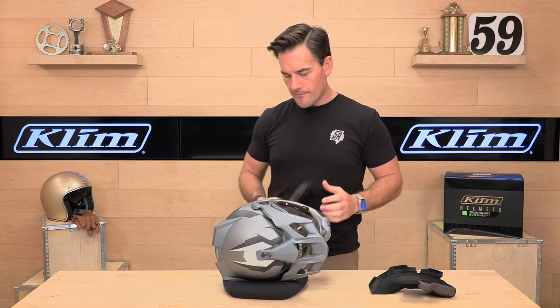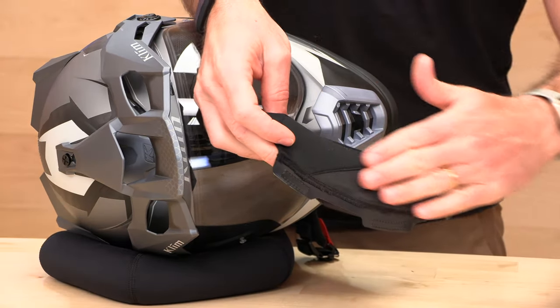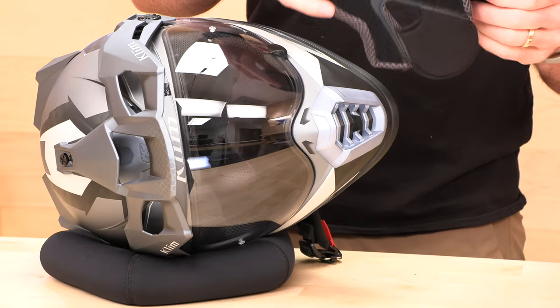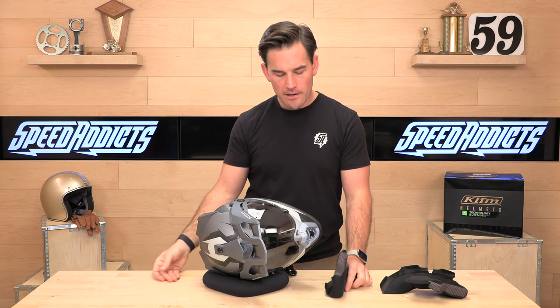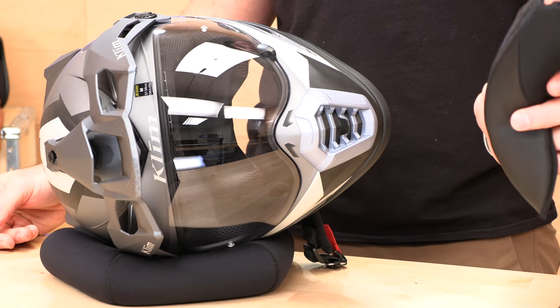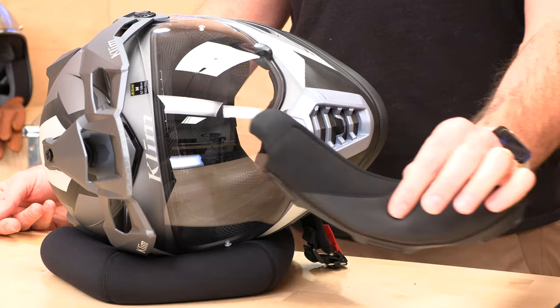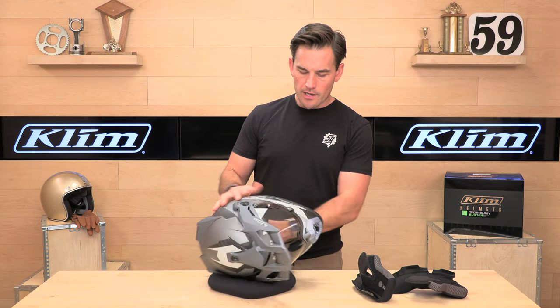The cheek pad, you'll notice, is also this neck roll. The neck roll is the part of the helmet that becomes worn over time because it's the part that's sitting on whatever surface you throw your helmet down on. When they make it part of the cheek pad like this, it's kind of nice because you can buy a new set of cheek pads and the whole bottom of your helmet is refinished — you don't have to buy a separate neck roll piece.